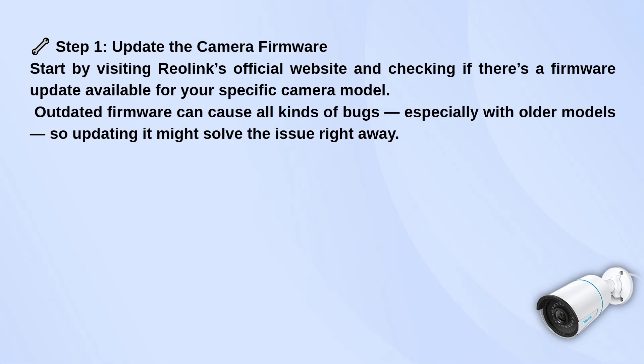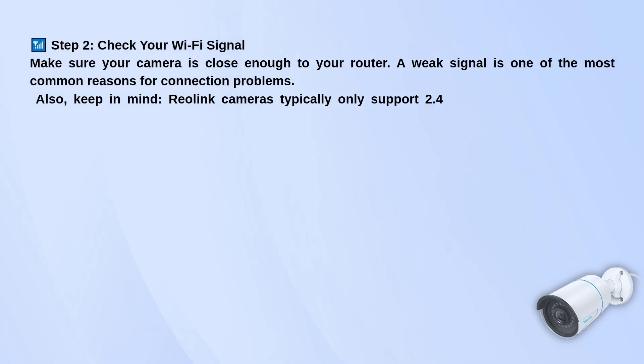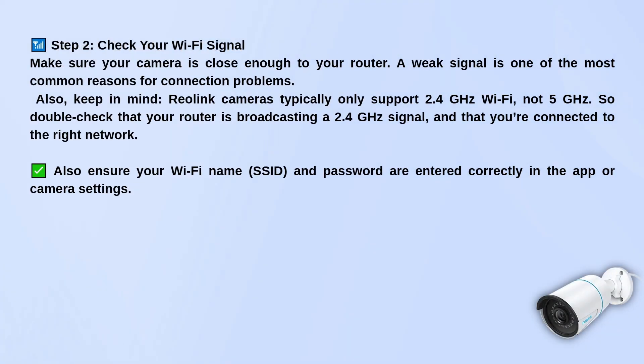Next, check your Wi-Fi signal. Make sure your camera is close enough to your router, because a weak connection is a super common reason for this error. Also, most Reolink cameras only support 2.4 GHz Wi-Fi, not 5 GHz, so make sure your router is broadcasting the right one and that you're actually connected to it.